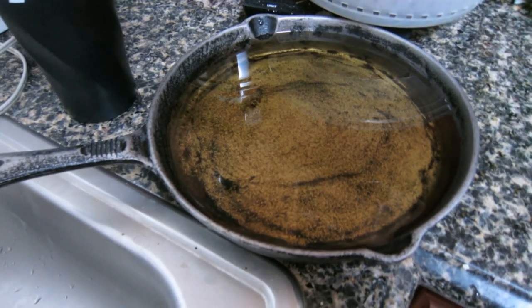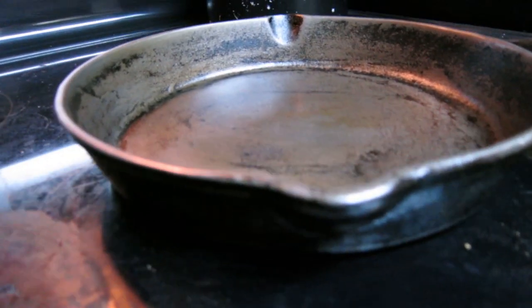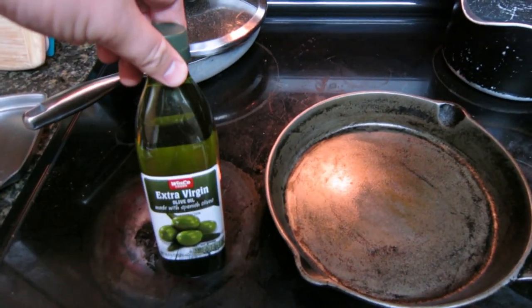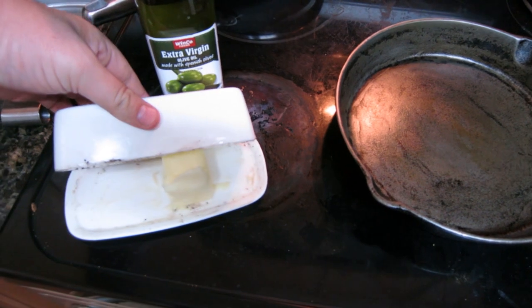I soaked it in a little vinegar and cleaned it out a little bit more, and now let's go ahead and commence with the baking process. Everybody always does their seasoning a little bit different — you'll look at a million different videos on YouTube and see a million different ways to season your pan. There are oils that some people swear don't work, some people swear only use this one. The one thing that's unilaterally agreed upon is that only hipsters use flaxseed oil. What we're actually going to do is use just some basic olive oil, extra virgin from Wimco, and a little bit of butter — regular butter.